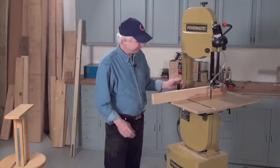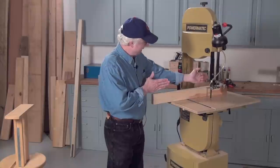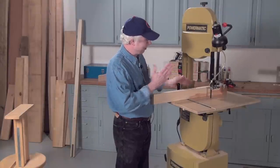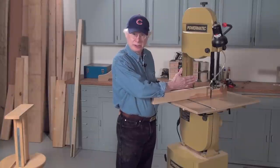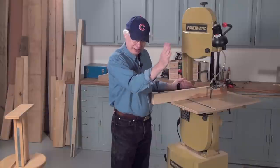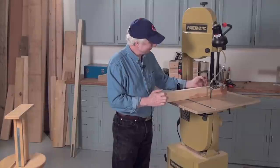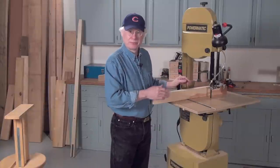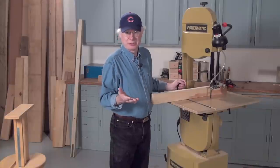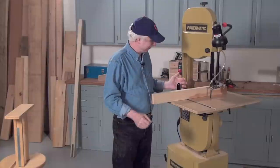And better yet, you can loosen the handle on this and angle your fence a little bit one way or the other in order to get a better cut when you're resawing. Because oftentimes straight on for resawing doesn't work — it ends up in a cut that wanders. So you have to adjust this ever so slightly until you get a straight cut. Most modern fences, the ones that come as accessories to bandsaws, don't have this ability to be adjusted one way or the other. But of course, this fence does.